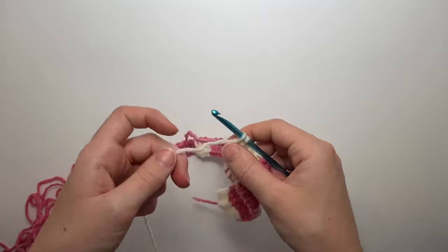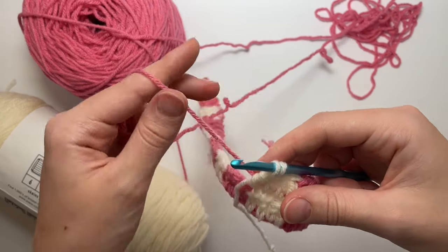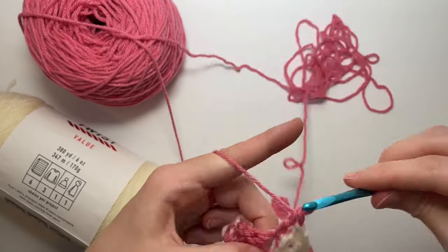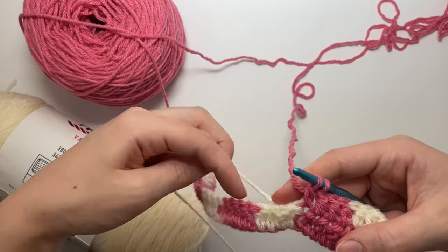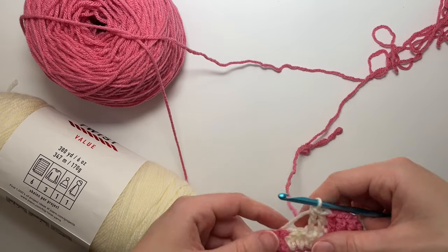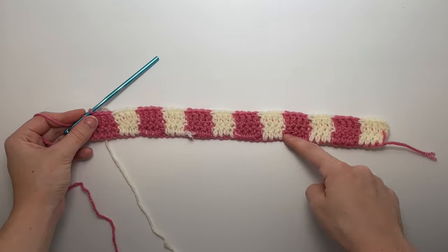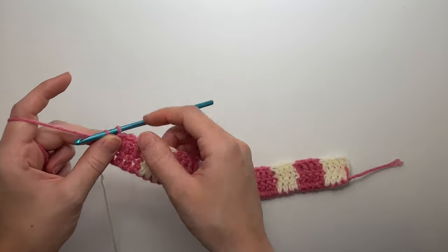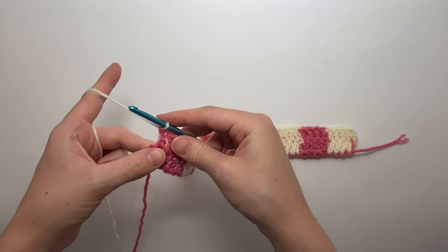A tip to keep your yarn from getting tangled: when picking up the pink yarn, make sure to pick it up behind the white yarn; when it's time to pick up the white, drop the pink to the back and pick the white up in front. That will keep them from tangling. When you reach the last stitch of the row you'll have two completed rows — one full square. You do need to change color at the end of the row here because the next row needs to alternate.